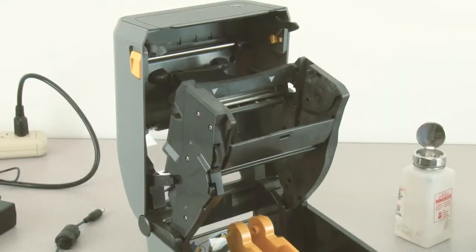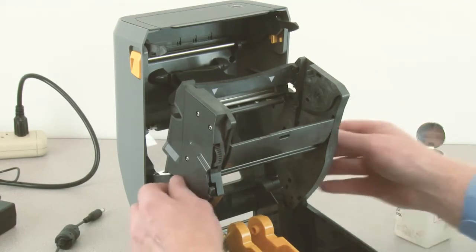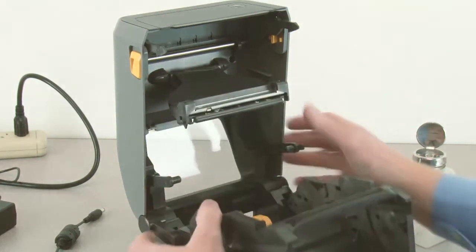In this tutorial you will learn how to replace the printhead. Prepare a static safe work area. Disconnect power and open the printer.